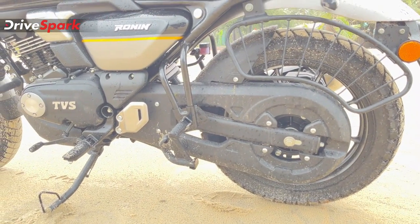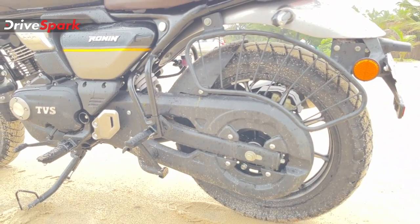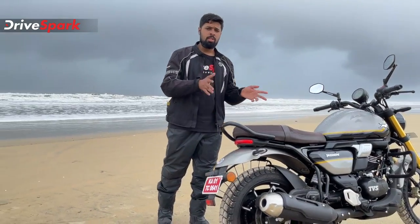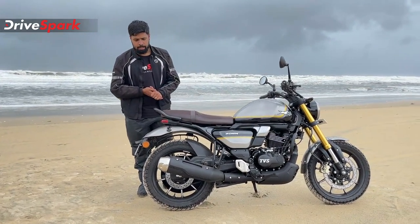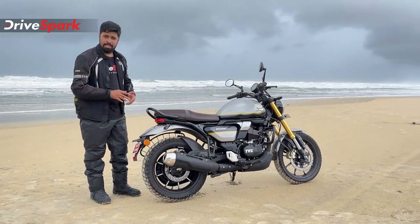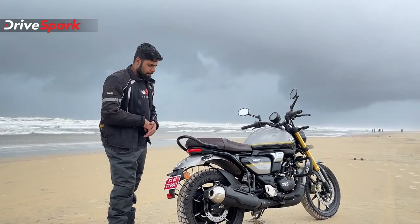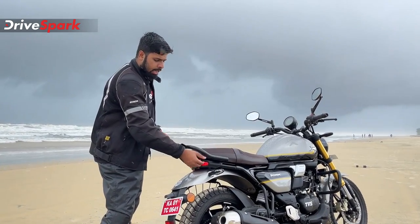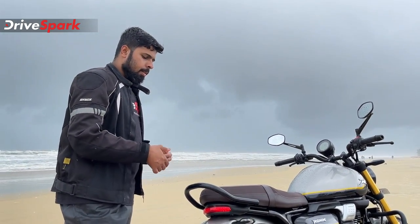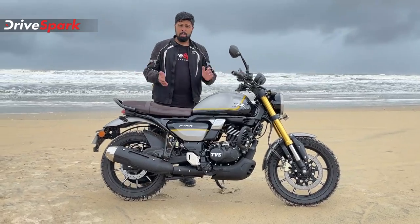The chain guard has a unique and compact design — a simple design with metal fender and plastic elements. The reflector and rear number plate are neatly integrated. It has a crystalline LED tail lamp and a single-piece grab rail that is both functional and practical. Overall the rear end design is very good.